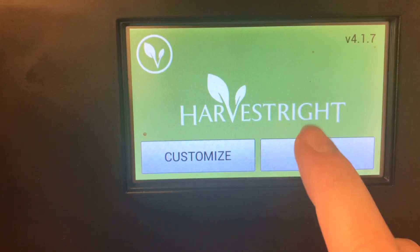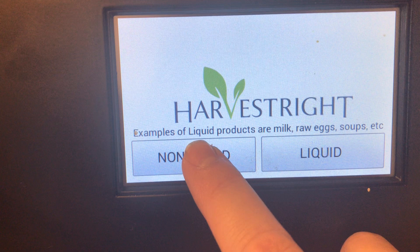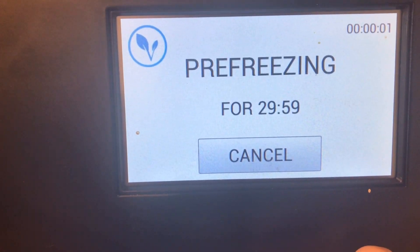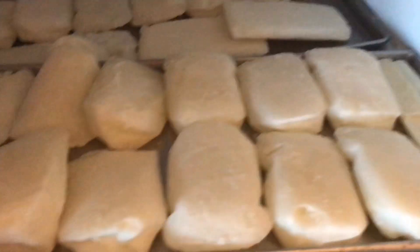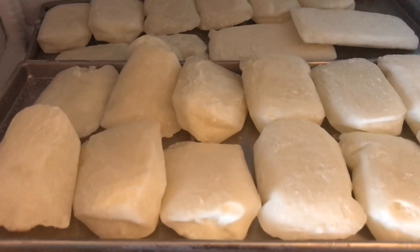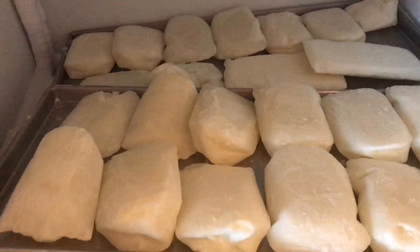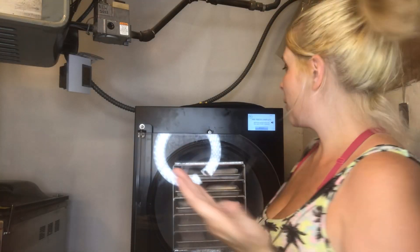We're going to select non-liquid because it's already frozen and pre-frozen. It's going to pre-freeze and then we're ready to go. All you have to do is lay out your milk bars on the tray — it's about 12 of the Medela 5-ounce or Evenflo 5-ounce per tray, plus a little extra room.